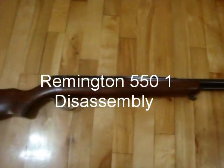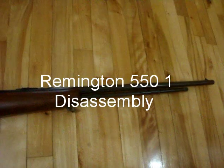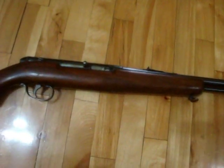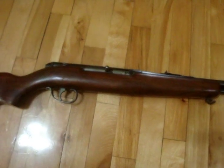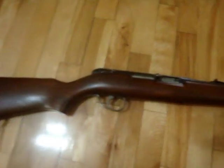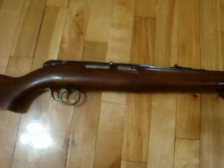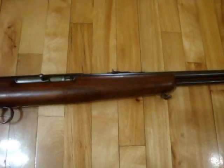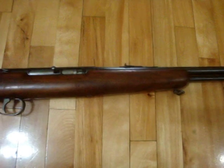Today's video is on this new .22 I picked up. It's a Remington 550-1, a semi-automatic .22. This one was made in December of 1947 according to the barrel stamp on it.